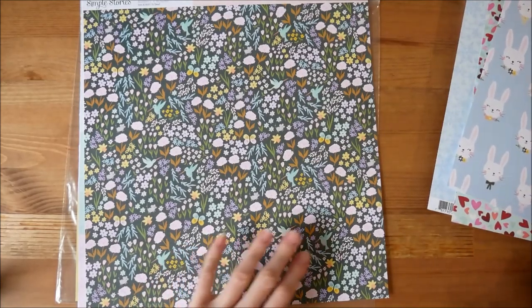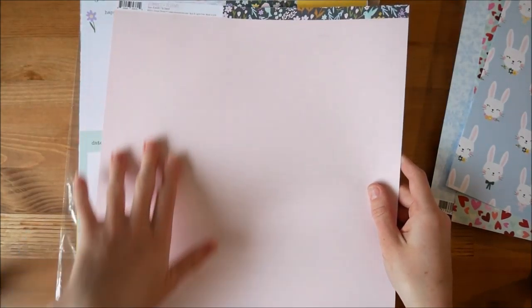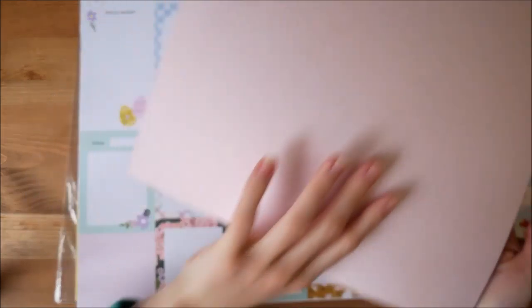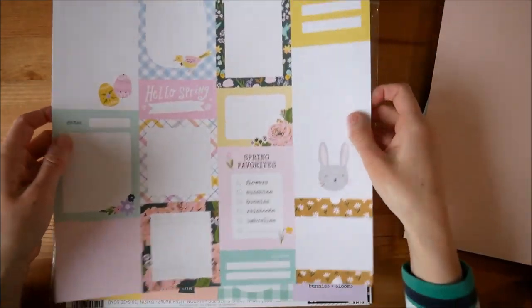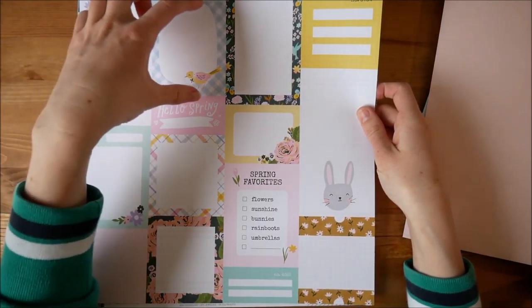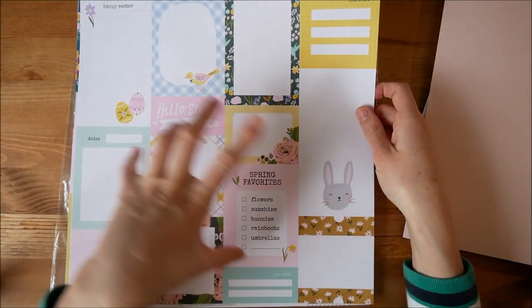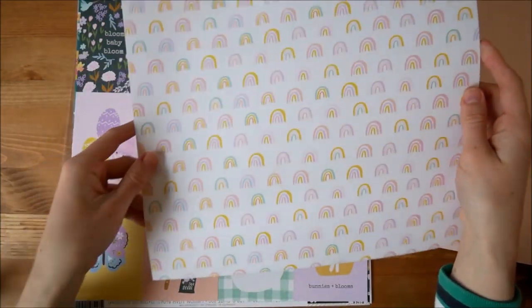And this one is floral and also has some birds and butterflies on one side, and then just has pink lined notepaper on the other side. Then this on one side has different kinds of journaling cards — they all have space for you to write in. I might use some, I might not.